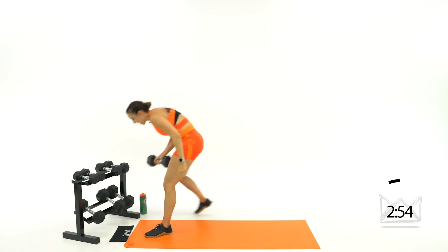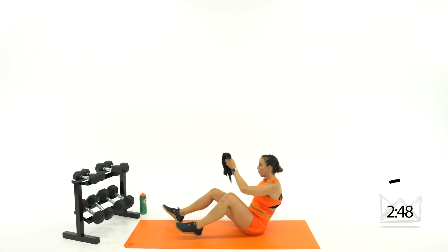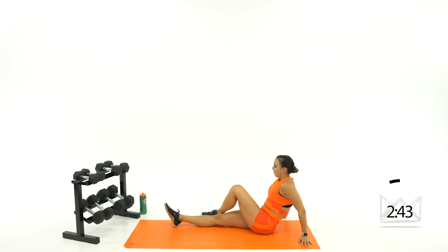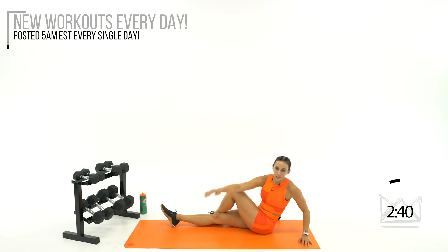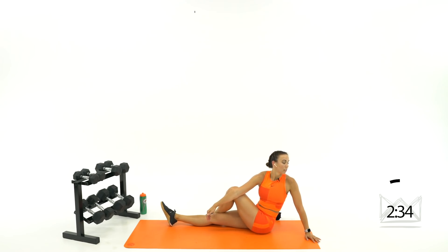Amazing job, guys! Come on down to a seated position, we're going to cool it down. Take your left leg, cross it over your right leg, turn over to the left — outside of that bent leg, look over. Big deep breath in and out. I'm so proud of you today. Maybe these moves were new; maybe they stepped it up a little bit for you. Switch legs.